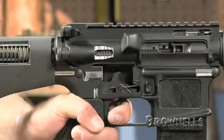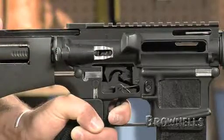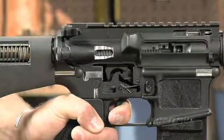After the firearm discharges, the bolt carrier moves rearward to re-cock the hammer. While the bolt carrier is returning to battery and the trigger is held back, the hammer engages the disconnector, preventing the rifle from double firing.